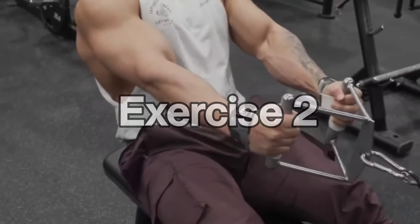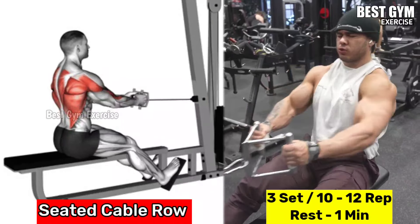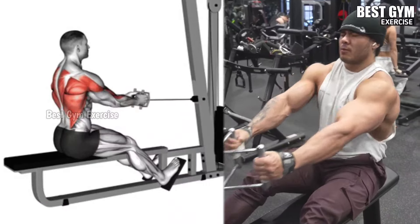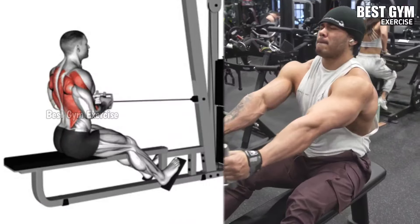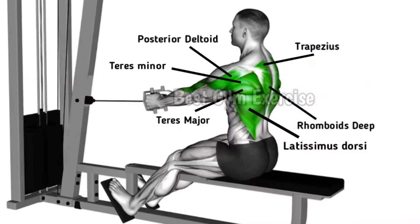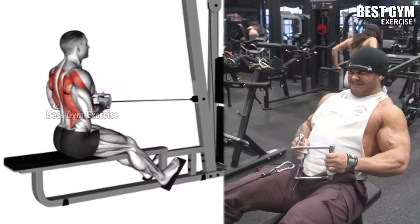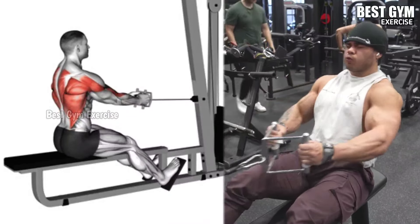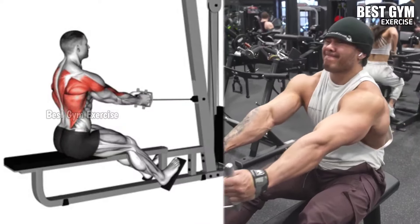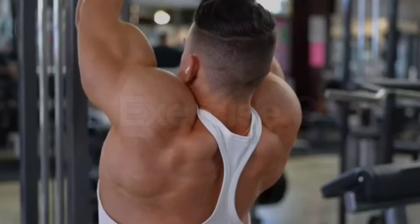Number two: seated cable row. Target muscles: middle and lower back. Attach the V-bar handle to the cable row machine and sit in front of the machine with your knees slightly bent and hold the handle with an overhand grip. Keeping your back straight, pull the handle toward your abdominal muscles. Hold for one to two seconds, squeeze your back muscles, then with control bring the handle to the starting position, keeping the correct form in mind. Do three sets of 10 to 12 repetitions and take a rest of one minute after each set.